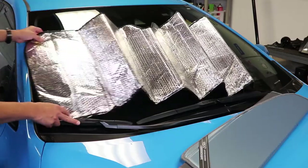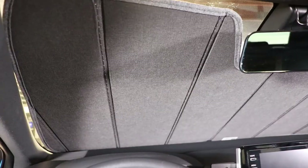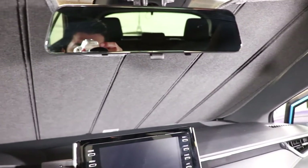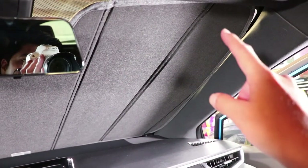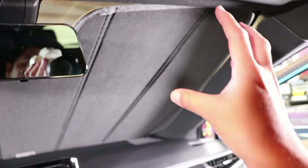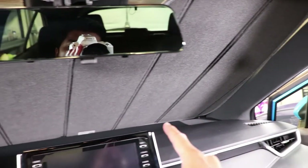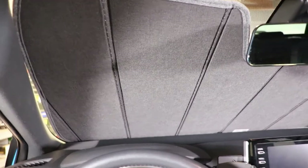Now let's look at how this looks from the inside. We're now inside the Corolla and you can see how well the coverage really is — we are blocking as much as possible from the outside coming in. From the inside, the sun shield has a very perfect custom fit that matches the shape of the windshield on this car.